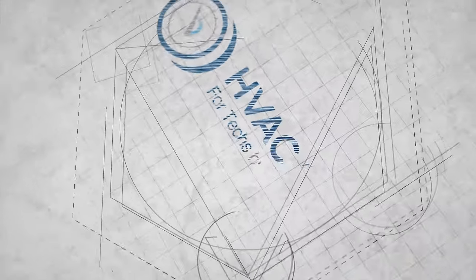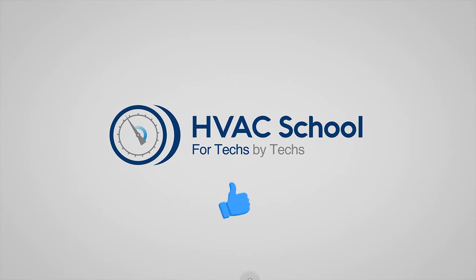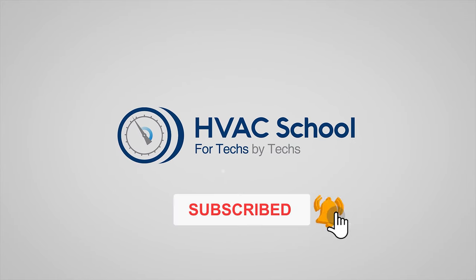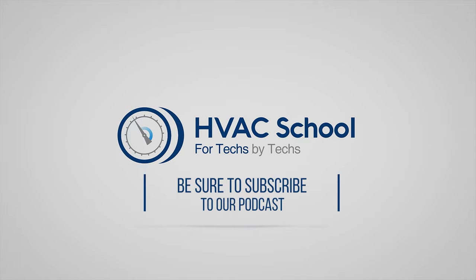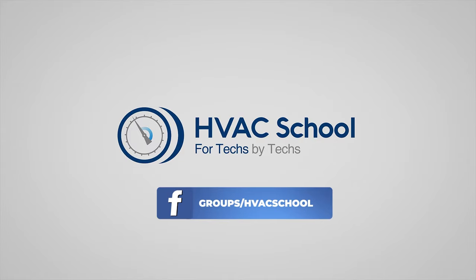Thanks for watching. If you enjoyed it, please hit the thumbs up, subscribe to the channel, and click the notifications bell. HVAC School is far more than a YouTube channel — visit HVACSchool.com for tech tips, videos, podcasts, and more. You can also subscribe to the podcast on any podcast app, or join the Facebook group to weigh in on the conversation.